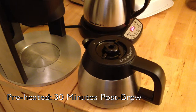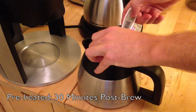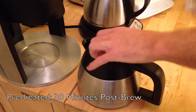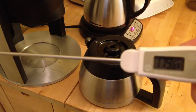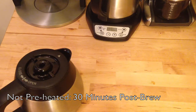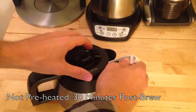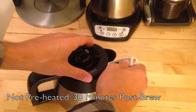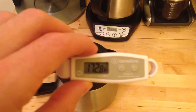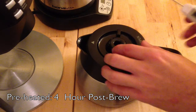Half an hour in, let's check in on the temperature. The preheated carafe: 179.6°F. The non-preheated carafe at the half-hour mark: 172.8°F.